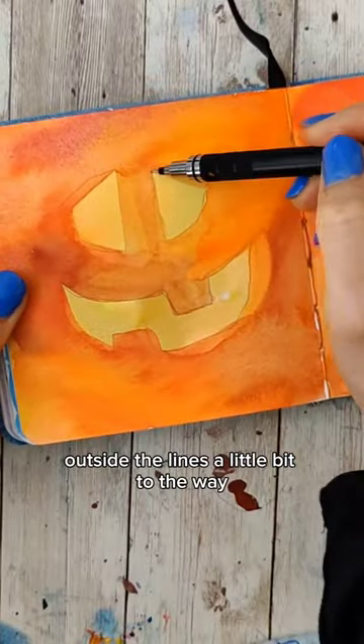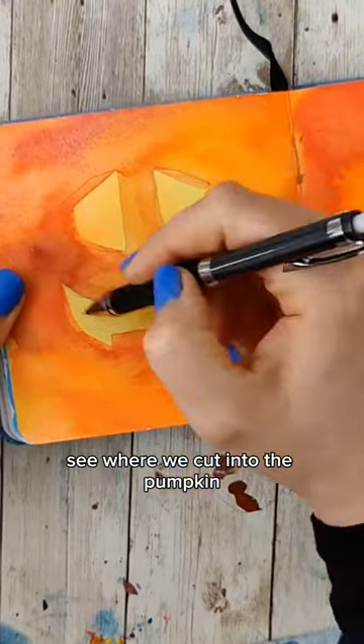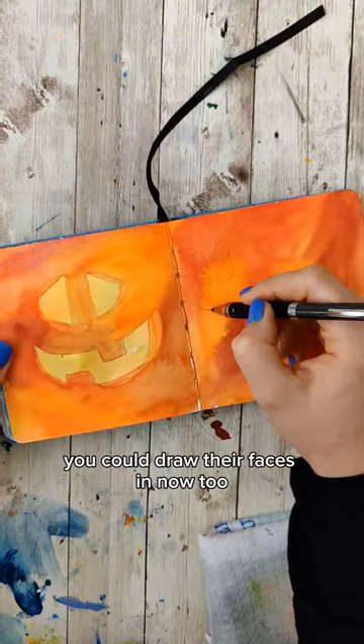If you want a 3D element like I did, I'm actually going to draw outside the lines a little bit so we can actually kind of see where we cut into the pumpkin. If you want any additional pumpkins that are also further away, you could draw their faces in now too.